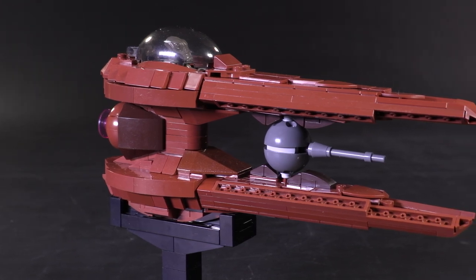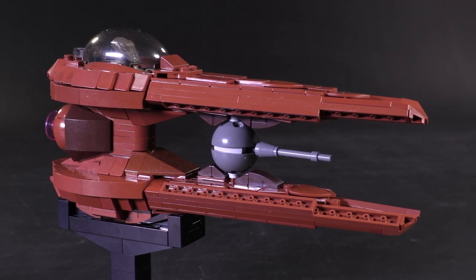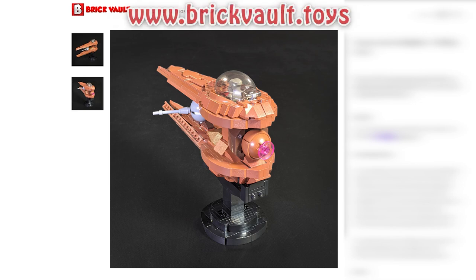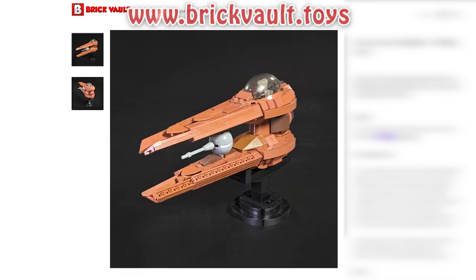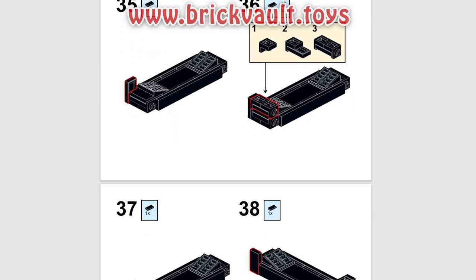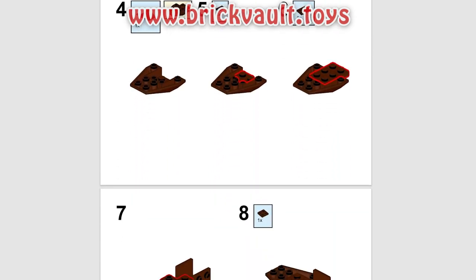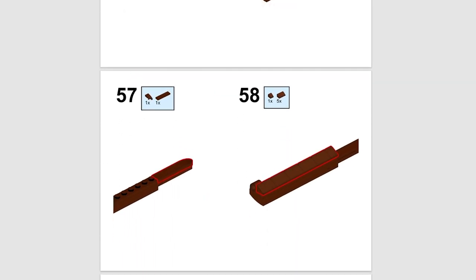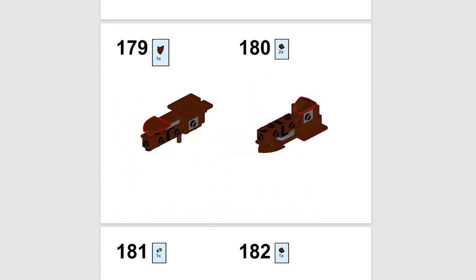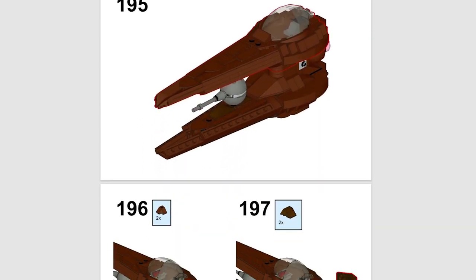Before we jump in, if you are interested in building this for yourself, you can get the instructions at our web store brickvault.toys. With each instructions purchase comes a PDF step-by-step guide and a digital parts list to upload for ordering all of your pieces online. Every single one of our models are hand tested for strength, the instruction steps are troubleshot for clarity, and the parts are chosen so they can be found more easily.